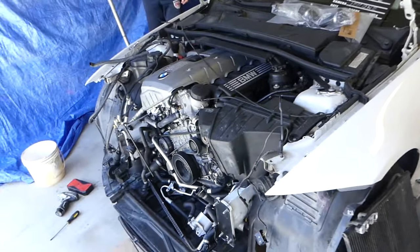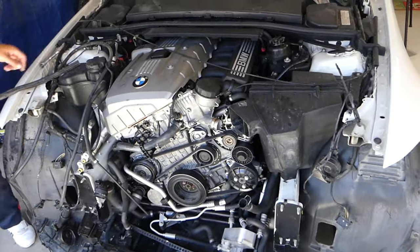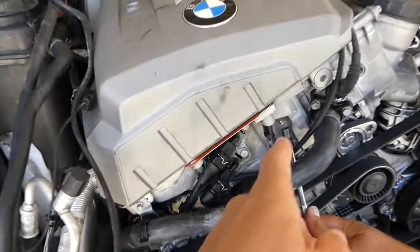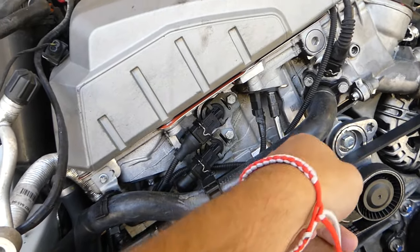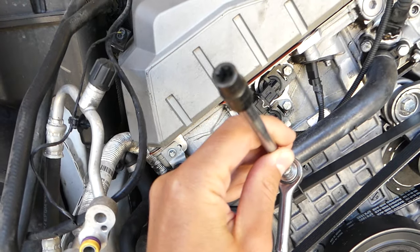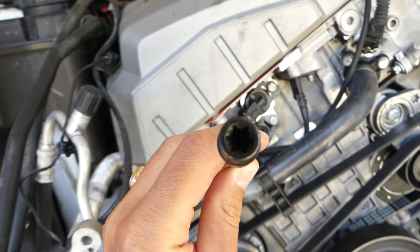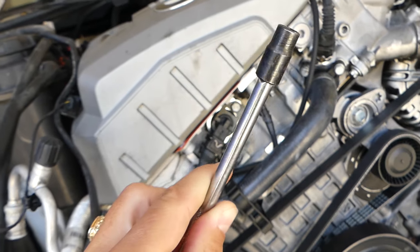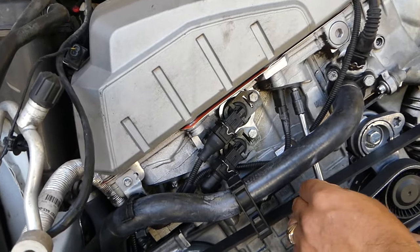Let's start on it now. This is the intake sensor — you can see it's on the intake side. We're going to use a reverse torx socket. Let me show you: it's called a reverse torx 8, it's a star-looking socket. We need to go ahead and remove that bolt all the way.